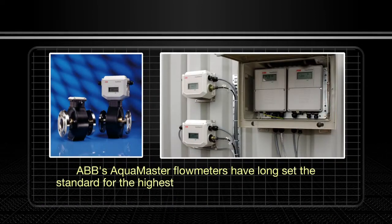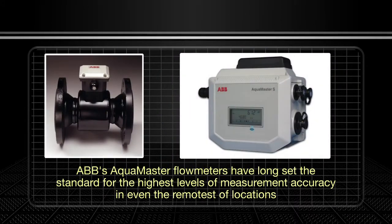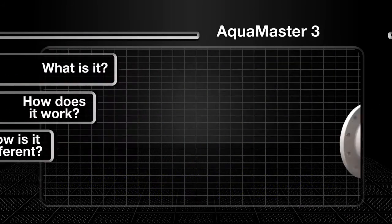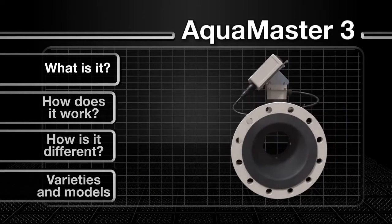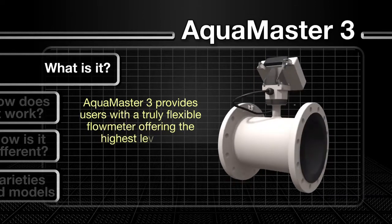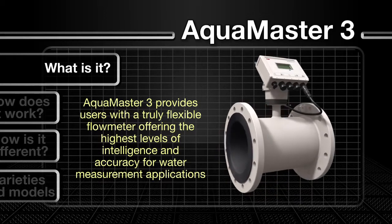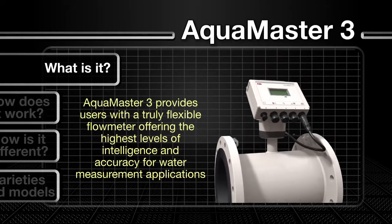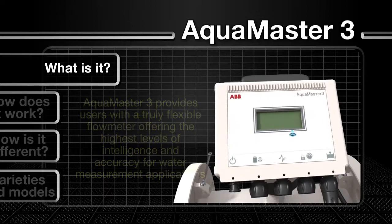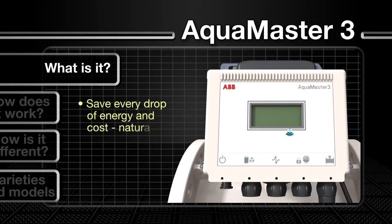ABB's AquaMaster flow meters have long set the standard for the highest levels of measurement accuracy in even the remotest of locations. This tradition is continued with the launch of the AquaMaster 3, with its host of new features. The AquaMaster 3 is aimed at providing users with a truly flexible flow meter, offering the highest levels of intelligence and accuracy for water measurement applications. Now available with a new renewable energy-powered transmitter option, the AquaMaster 3 really can help you save every drop of energy and cost.